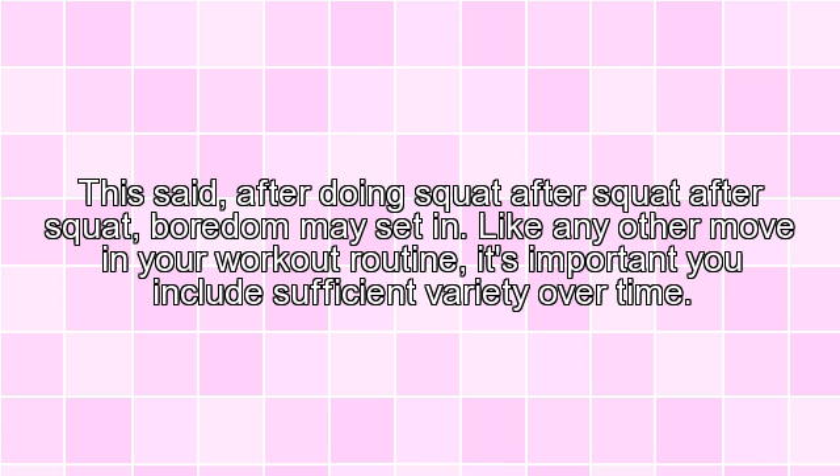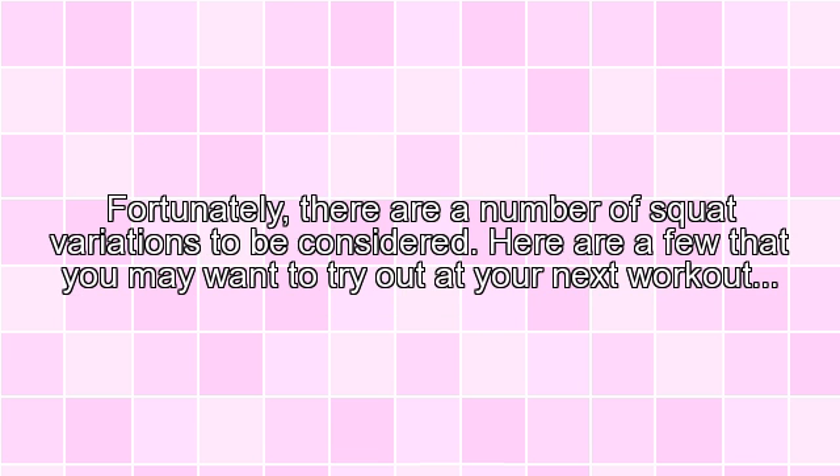This said, after doing squat after squat, boredom may set in. Like any other move in your workout routine, it's important you include sufficient variety over time. Fortunately, there are a number of squat variations to be considered. Here are a few that you may want to try out at your next workout.